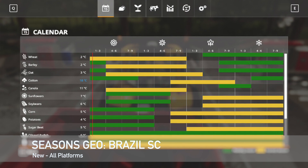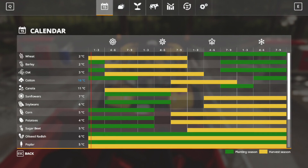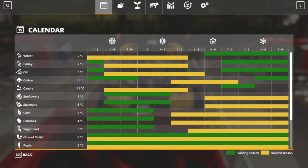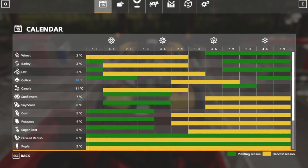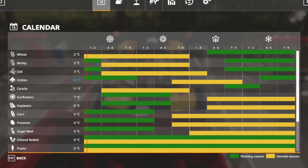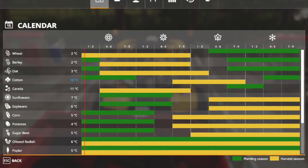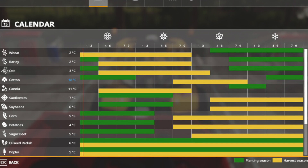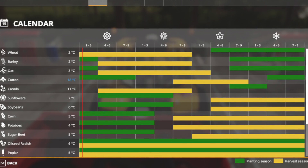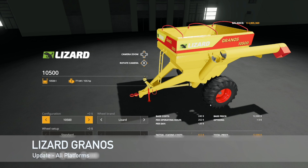Your last new mod for all platforms today is the Seasons Geo Brazil SC — this is tropical weather and it is great for growing sugar cane. If you're playing on Estância Lapacho this is going to be perfect weather data. This Seasons Geo comes from around Santa Catarina, Brazil. It is by Adams Kong — they also have a YouTube channel, go check them out. They do things similar to the way I do here on the channel with a couple of variations.